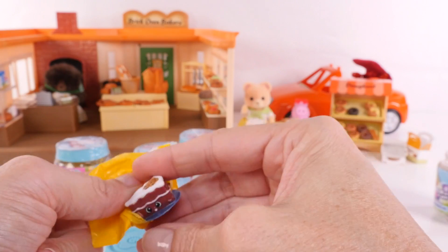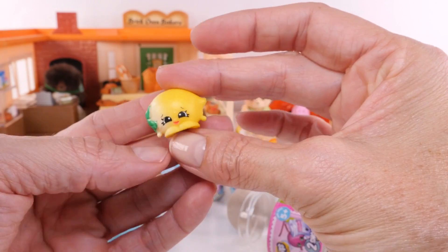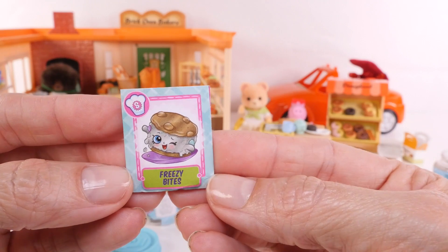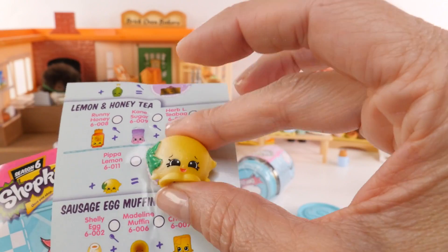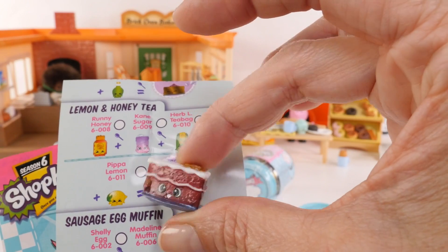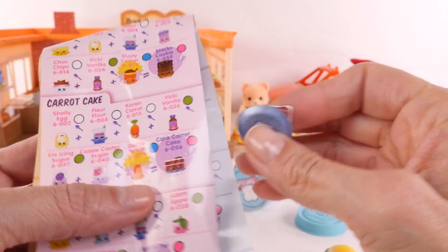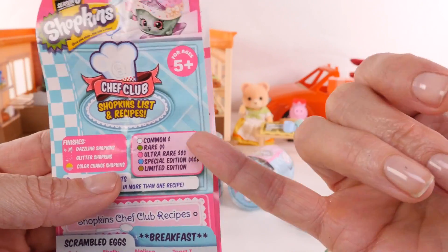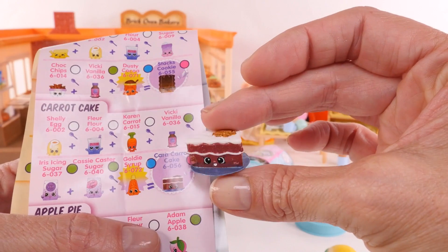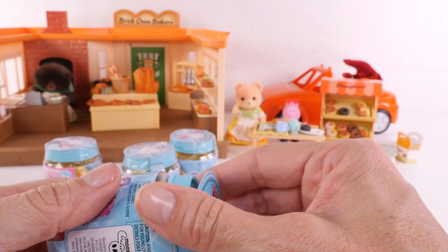This looks delicious and it's perfect for our bakery. And we have a recipe to make Freezy Bites — an ice cream sandwich, yummy. Our little lemon friend is Pippa Lemon, part of a lemon and honey tea recipe. And we got Kara Carrot Cake. We can look at our guide and we all know that pink is ultra rare, so we got something really cool guys — Kara Carrot Cake! It'll be so fun to try to collect all of the different ingredients. Kara Carrot Cake can go right to the bakery. It's always so fun when you get ultra rare or limited edition.